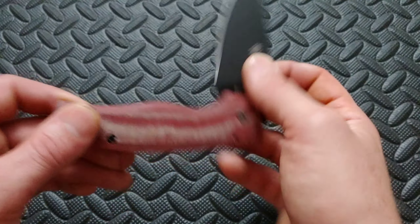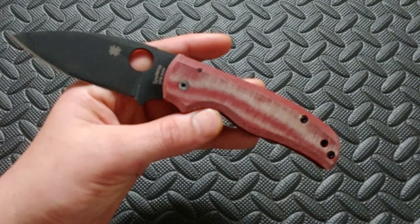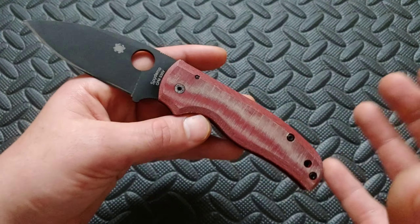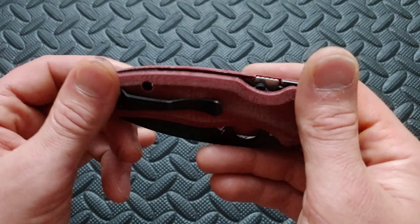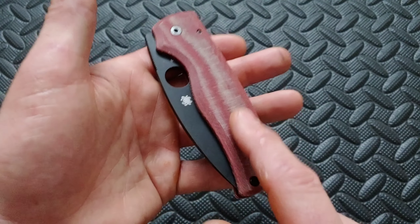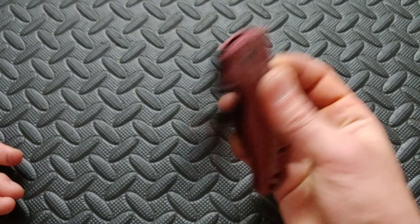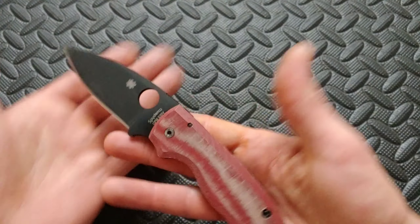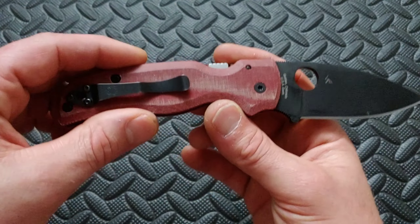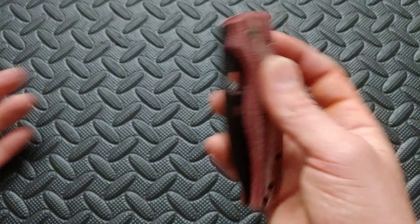I want to first thank the person that sent us these amazing red micarta scales — you know who you are. These things are absolutely epic. I loved the black G10 scales I had on here prior — they were nice, smooth, and really comfortable. But this red micarta, the black and red colors — I love this thing. This micarta is done so well. RC Blade Works — that's where they come from.